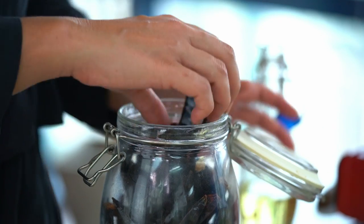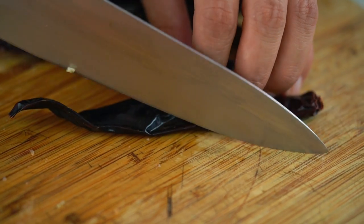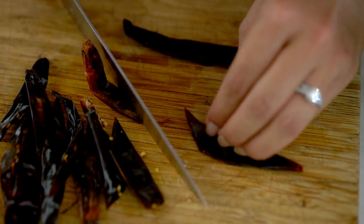Now we want a few dried chillies to add some heat and some flavour. I'm going to cut those into a few bite-sized pieces. These chillies will infuse a little bit of smoky dried chilli flavour into our dish.